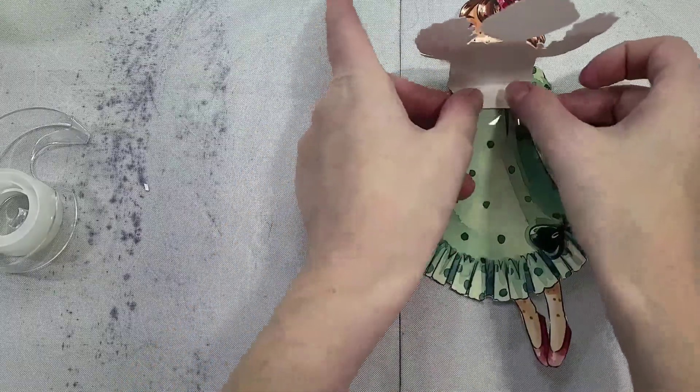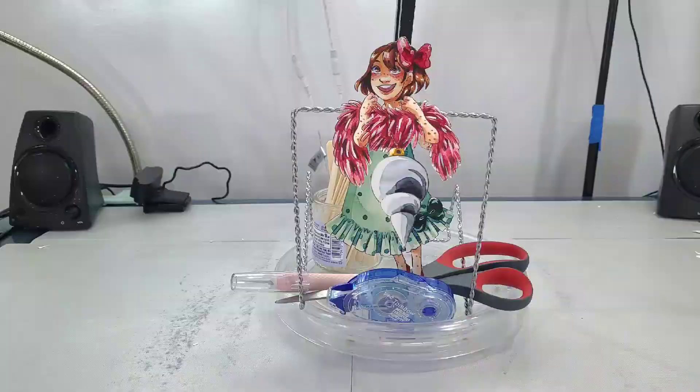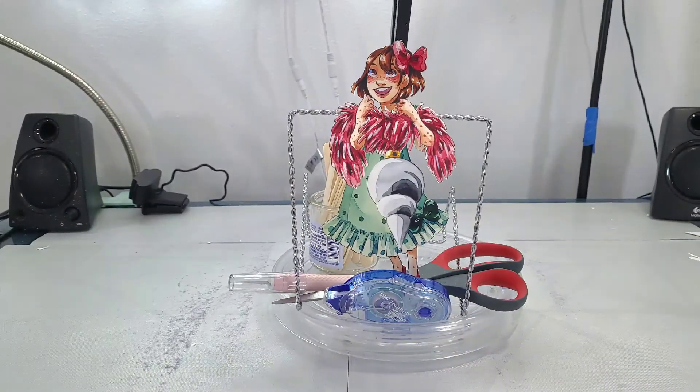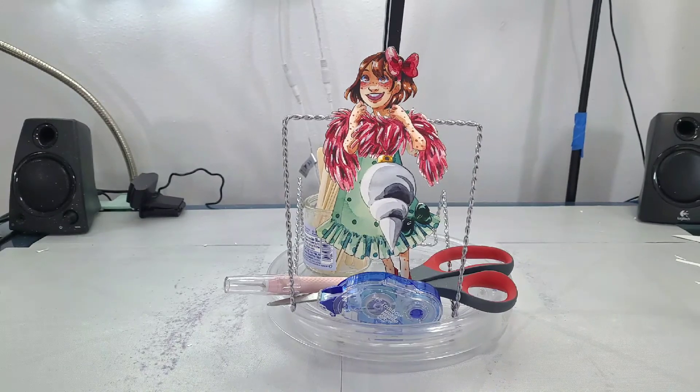So you want to make sure you get a really good seal. Using the single-sided tape, I'm taping that little shelf to the front of her body. And there we have it — et voila! We are finished.